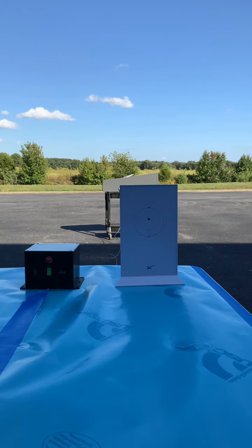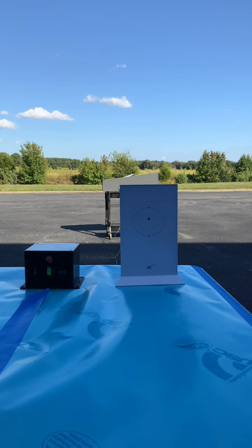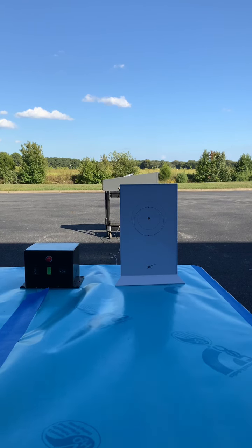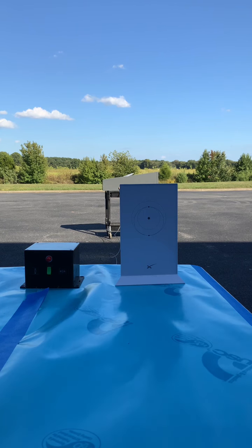Hello guys. Here's our video for the Dishidoo Starlink RV roof mount. We're going to do a quick overview — there will be some time lapse because we're not going to wait for the Starlink to fully locate its signal, but we will let it begin to search. On the left we have an antenna control unit that will be mounted down inside the RV.